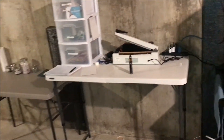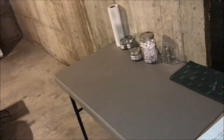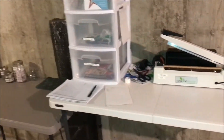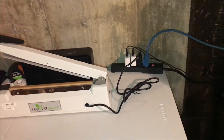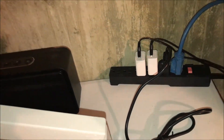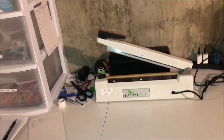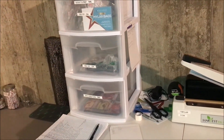Over here is kind of my sealing and packaging station. I have my impulse sealer, an electrical strip with my USB fans and the impulse sealer itself, and another cord that goes to my water purifier. That's kind of my station over here — it's a working station, which is why it's a little messy.